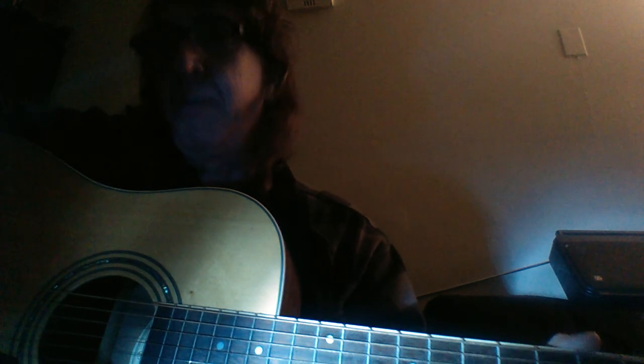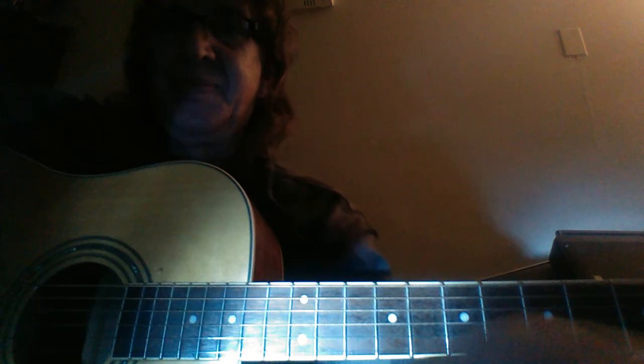Hey Walt. Because looking at my mug isn't going to help you play the guitar any, I'm going to focus in on here a little better. Just want to say howdy. It's been a long time, dude. Long time.